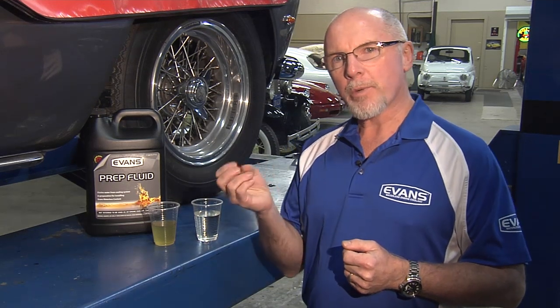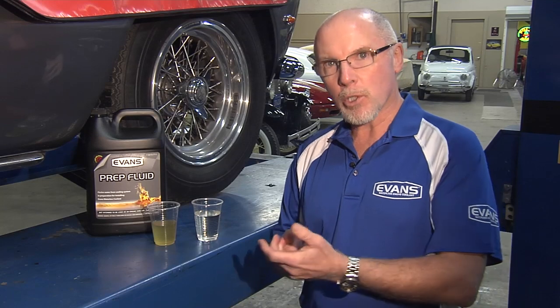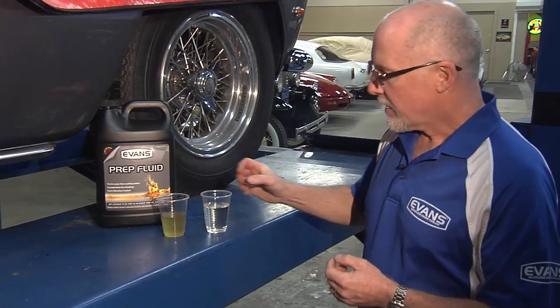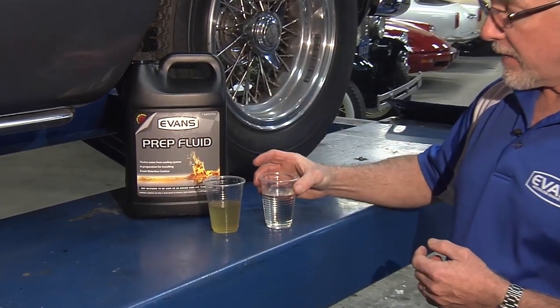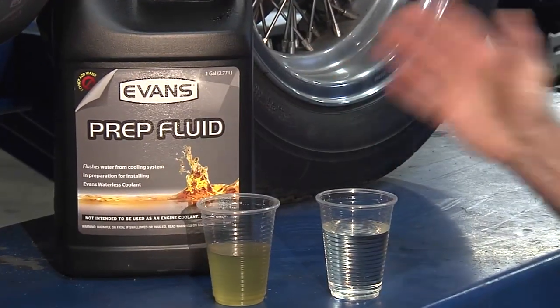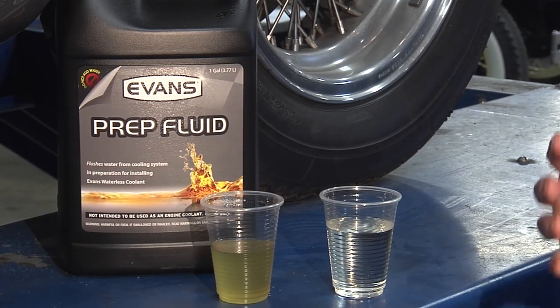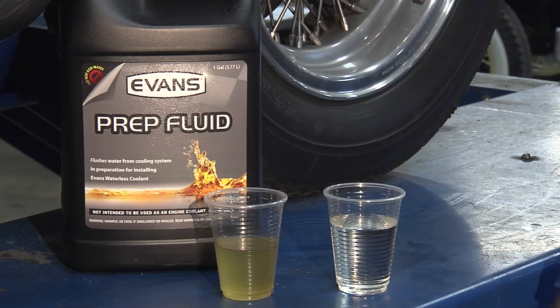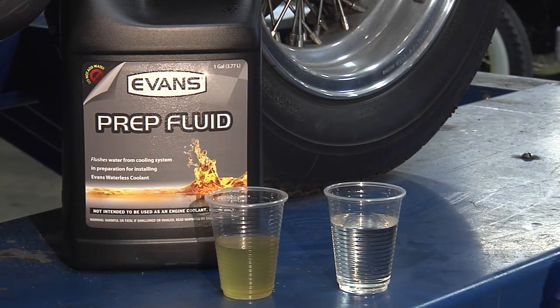Now that we've run prep fluid through the cooling system, we open up the block drain and the radiator petcock to get all remaining coolant out. Then we blew high volume, low pressure air through the system to force out any remaining old coolant and prep fluid. Here's what the prep fluid looked like going in versus coming out — demonstrating how important it is to use prep fluid and blow it all through before adding the high performance waterless coolant.